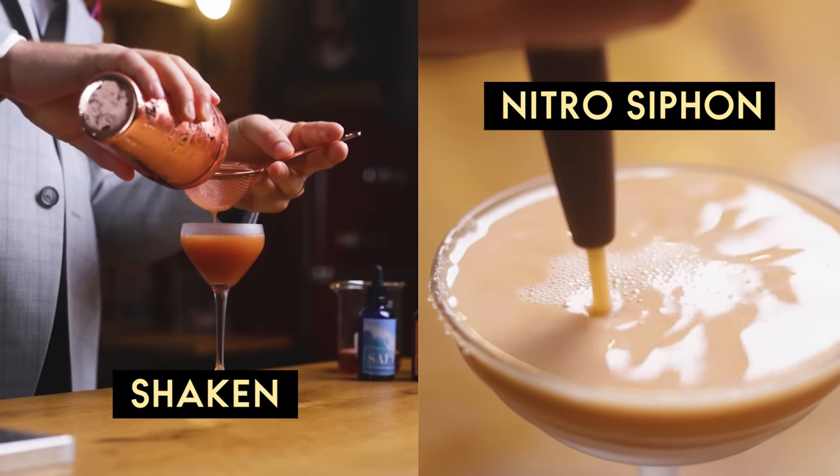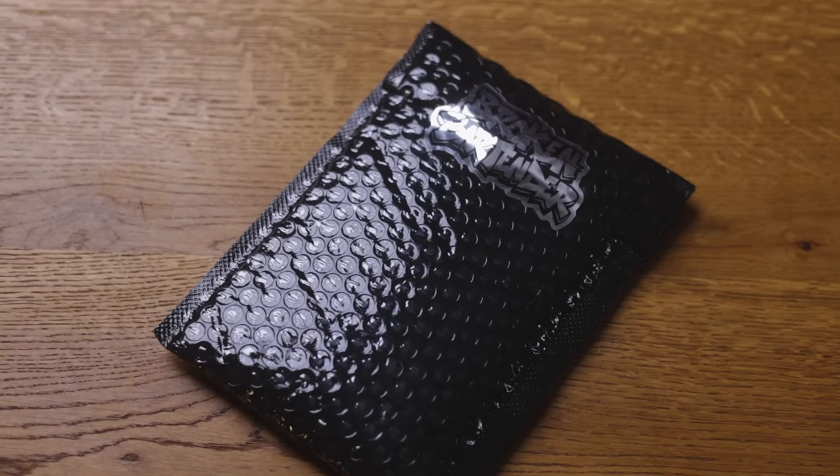I'll make a rooibos version of the espresso martini, using a homemade rooibos liqueur, rooibos tea, and served from a nitro siphon for that creamy texture. And when we get to the bottom of the glass, I'll show you something that will look good on you but will also help others, so put a pin in that. Now, it's cocktail time.